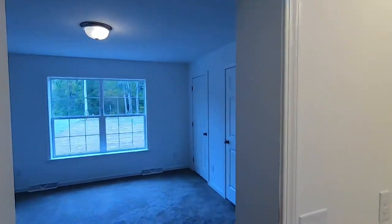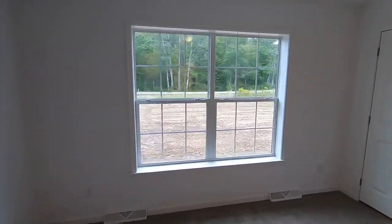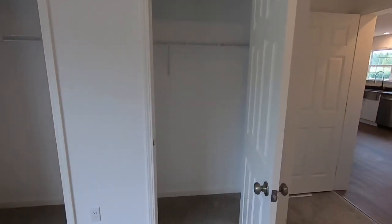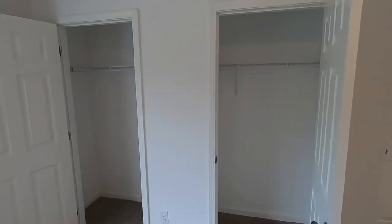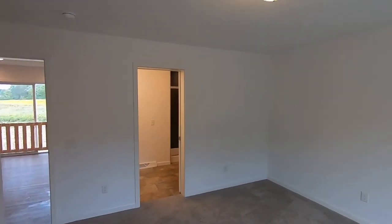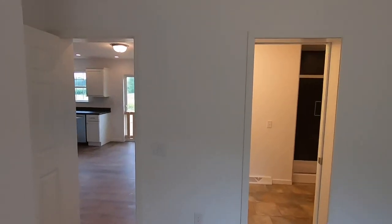Back in the master suite, we've got a couple of windows and then his and her closets. Remember, this LE 160 is only 1,350 square feet. But in my opinion, 1,350 square feet very well spent — it really has a nice layout and the rooms are a very decent size.